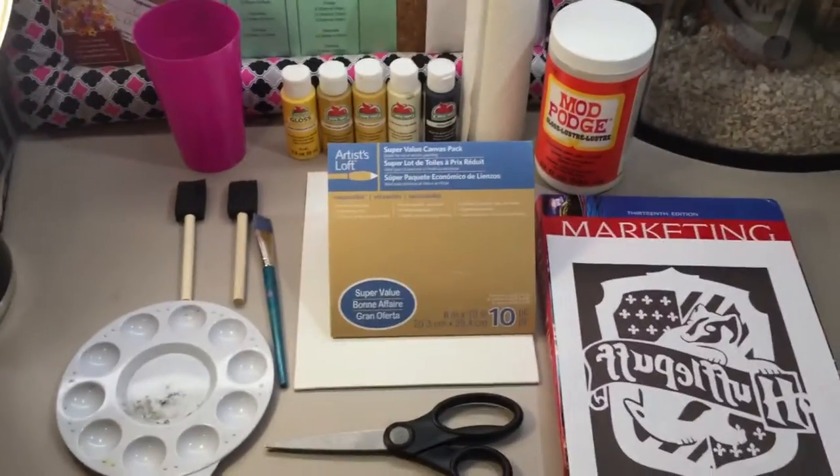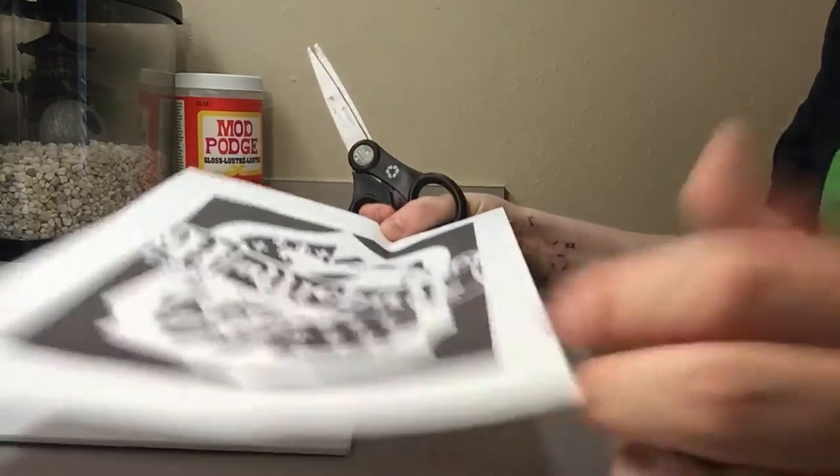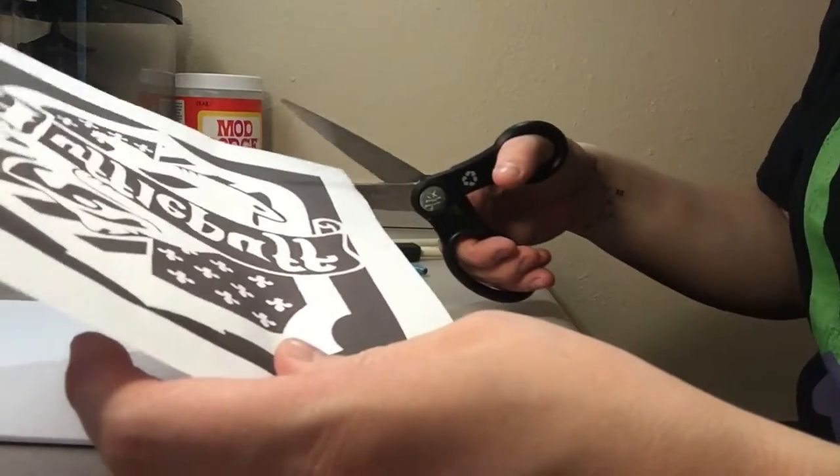I know it looks like a lot of stuff, but this one is actually really, really easy to do. The first thing you need to do is cut out your printout.